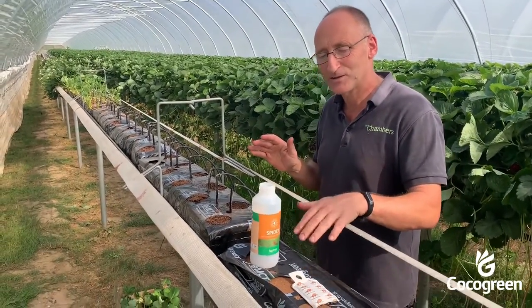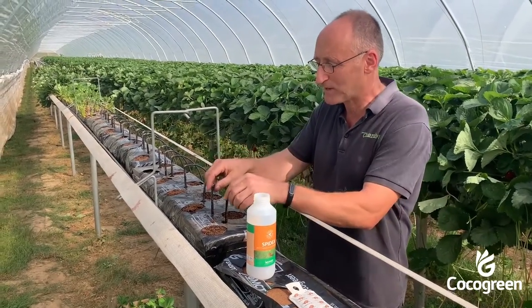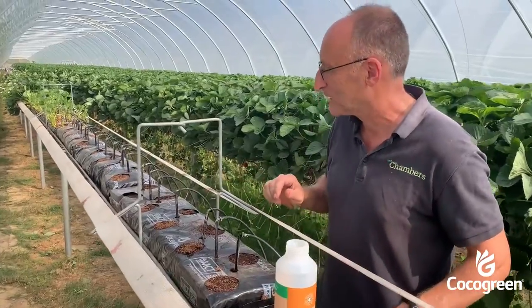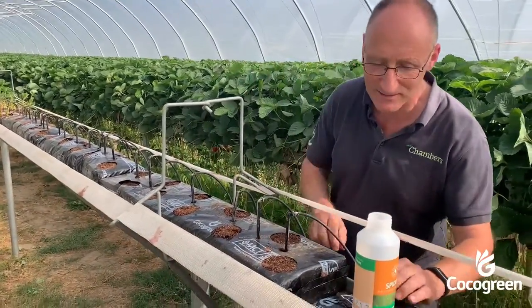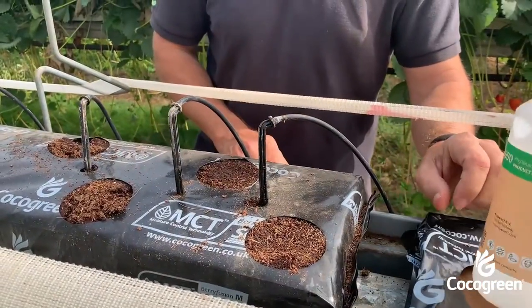We need 6,200 of these bags every hectare. When they arrive, we lay them out and add a dripper, and the dripper hydrates them. You can see that weight for weight this is maybe 20 times the weight of that dry bag.